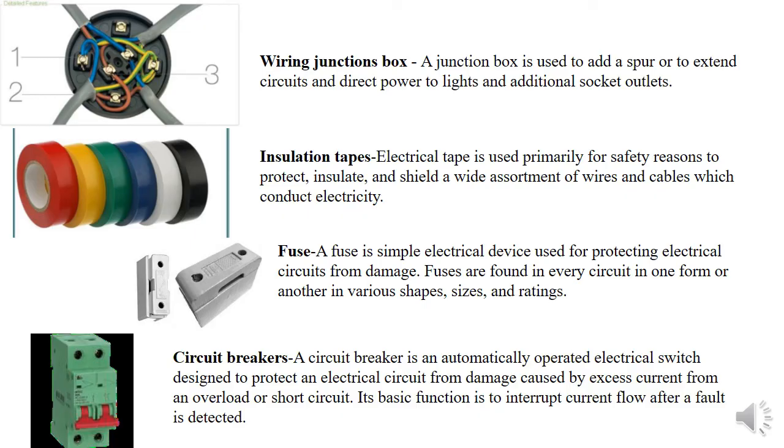In addition, insulating tapes also play an important role in electrical installation. As an electrician, you should budget for insulating tapes in your materials plan as they will be consumed during installation and can be charged to the client. We also have the junction box — often confused with circular conduit boxes — which allows you to make multiple joints and reduce the cable run distance. And we have protective devices such as fuses and circuit breakers, among others.